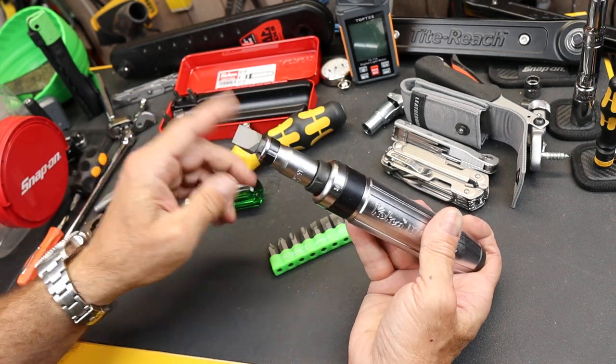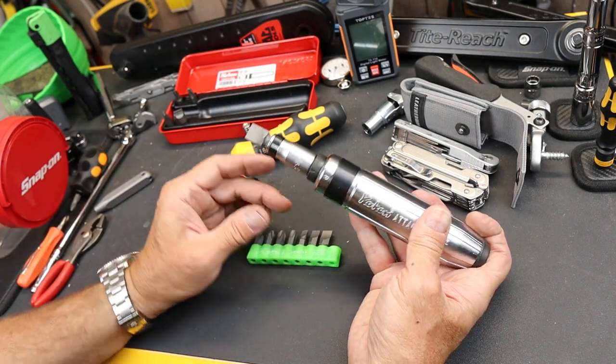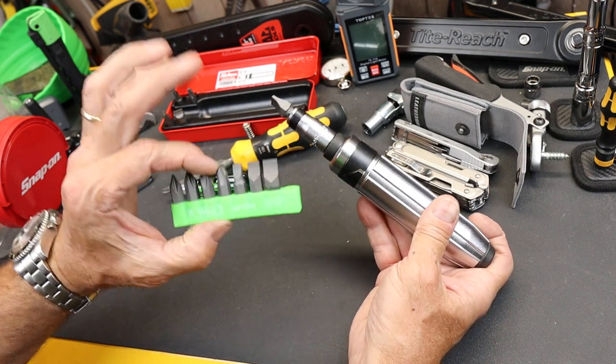So I don't have to worry about breaking a bit and then the expense of having to buy a new kit. These are $10.